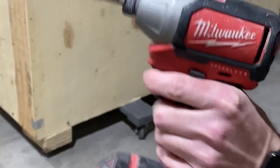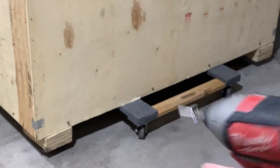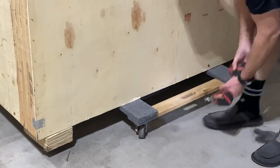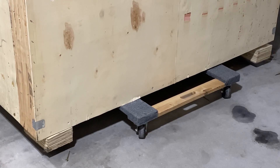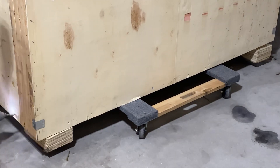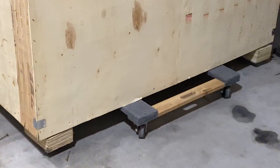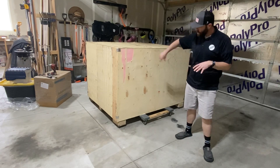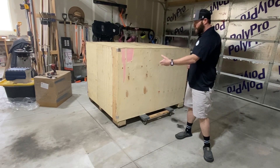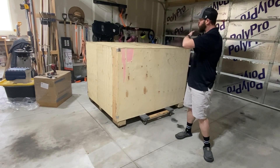This one is an eight millimeter socket and we're going to go to town. Now it's time for the moment of truth. I've gone around and took all the screws out and I checked to make sure everything was loose. I got an extra set of hands and we are just going to lift this off and reveal this laser beauty underneath.